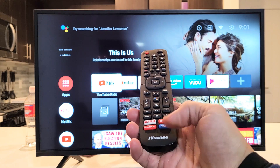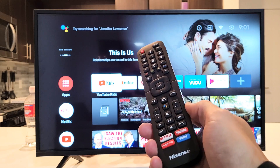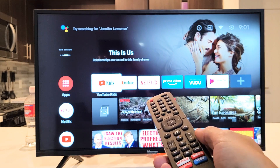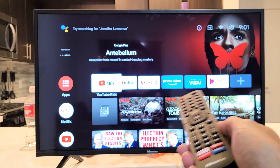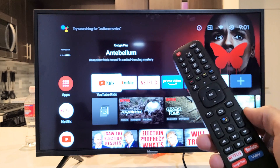Hey, what's up guys? So you have a Hisense Smart TV, the Android TV version, and you have an issue where one of your apps is not working. It doesn't matter what app. It could be YouTube, Netflix, Voodoo, Amazon Prime Video, Google Play. But basically, you have an issue.